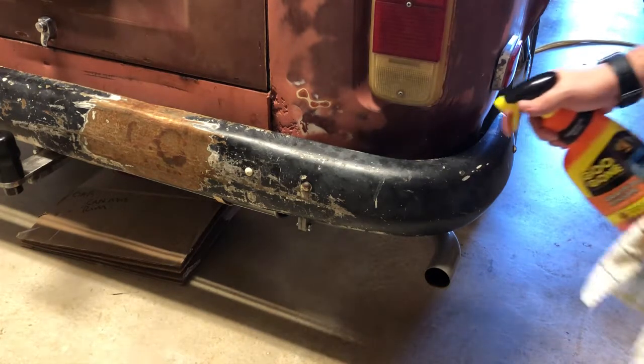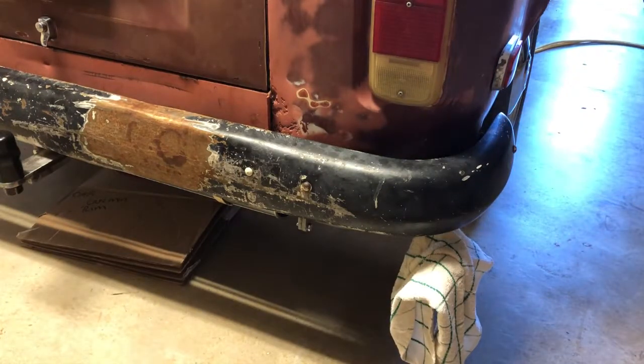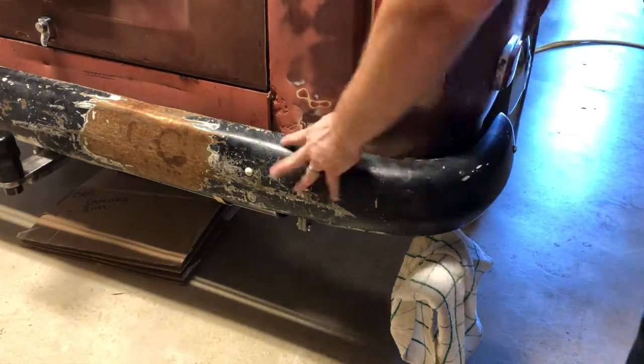Because this stuff is paint remover, I am going to cover up paint like on my tailpipe, and I'm going to put a microfiber inside the bumper just to keep any drips from coming down and dripping anywhere they shouldn't.